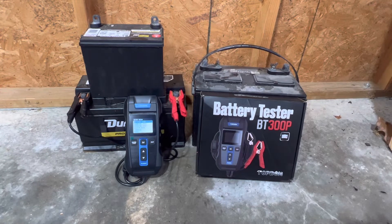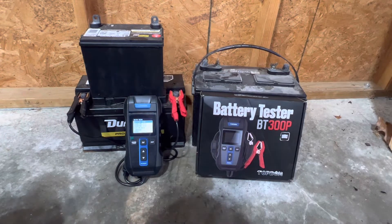The built-in printer allows you to print your test results and share your data, whether you're using it for a customer or saving it for your own use. It's a well-built tool for the shop or personal battery testing. Not only does it do battery testing, but it does a cranking test to test your starter and how many volts it's drawing. It'll also test your alternator, doing a diode ripple test to tell you the condition of your alternator and charging system.